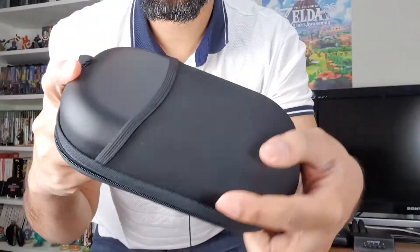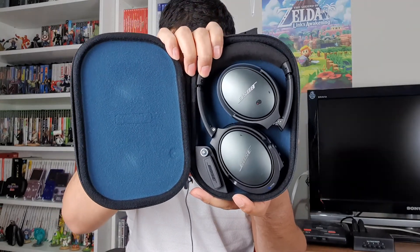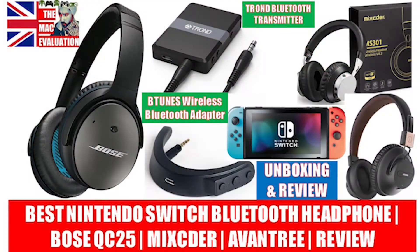Now, I tested this with my aptX Low Latency headphones. Both headphones I used have a little aptX Low Latency adapter by BTunes that allows them to work in low latency mode. If you haven't seen that video, I've got a link — check it out where I go through how that connects to the Switch using low latency with my Bluetooth transmitter by Trond. That was my review of that one.